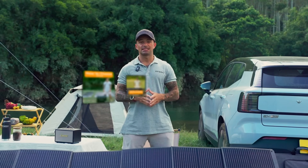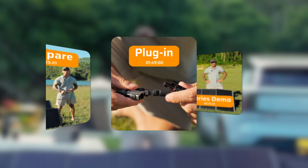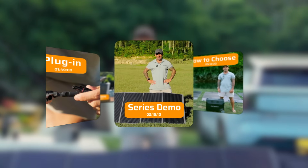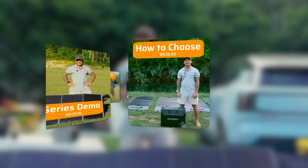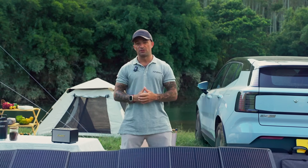This video has five parts: a short unboxing, a comparison of solar panels, how to plug into the power station, a series of wiring scenarios, and finally how to choose. Markers are down in the timeline — feel free to jump ahead to where is most convenient for you.